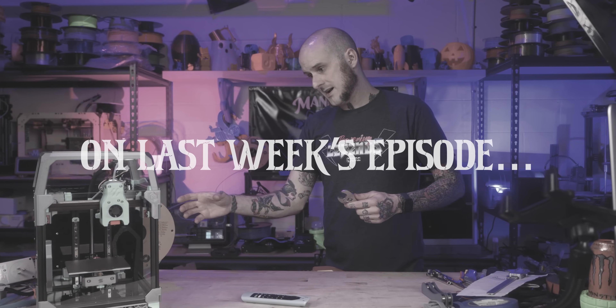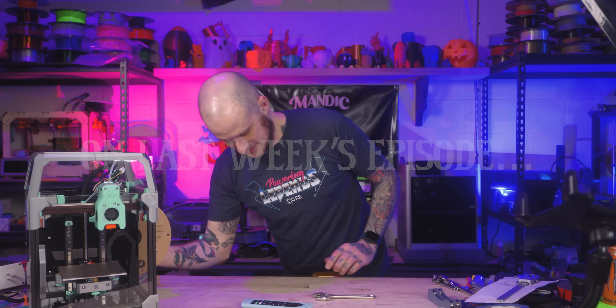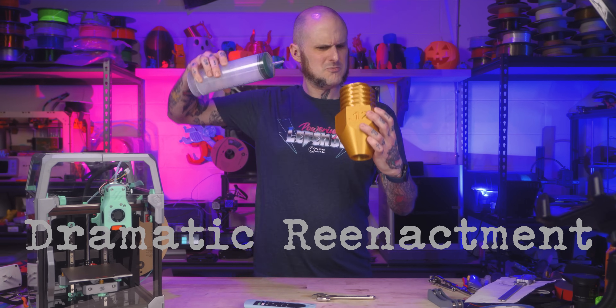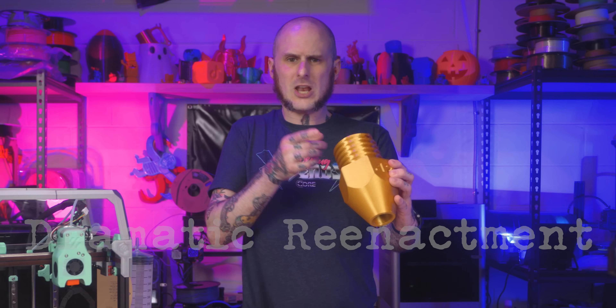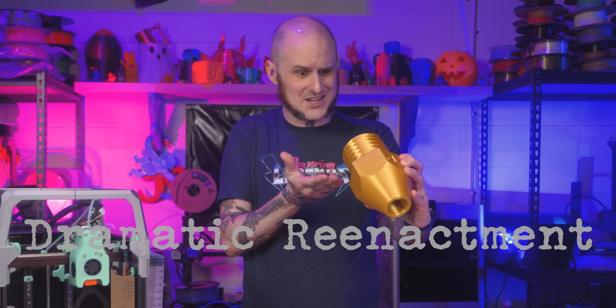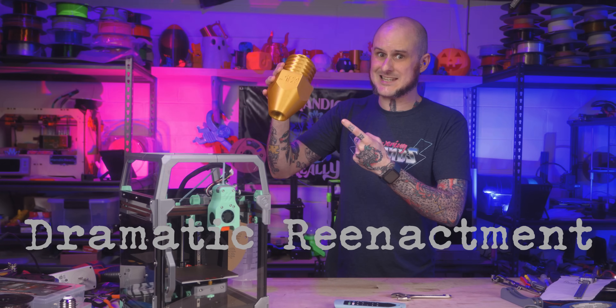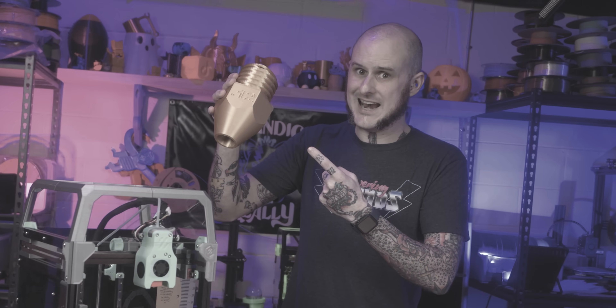In last week's episode, a discovery was made. Time to put some thermal paste onto this nozzle. What is that? A clone of a Bontex CHT nozzle? I've not even seen one of these before. We're gonna have to test this, and so we shall, in this video.